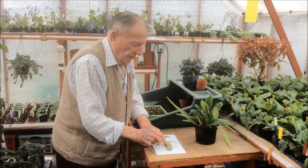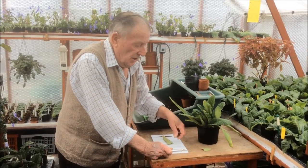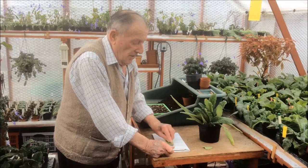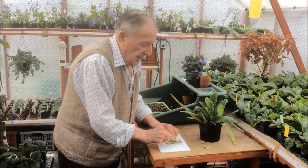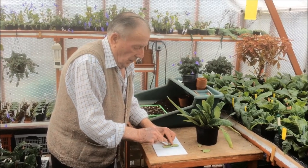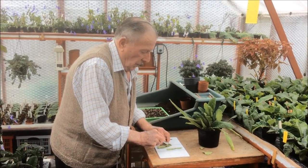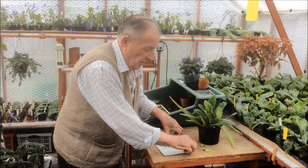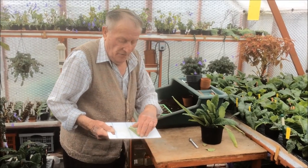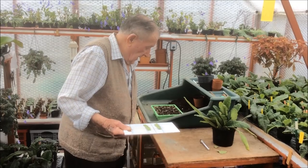We then take the tip off - don't throw it away because we'll use that one after. We trim the ends and take the centre rib out, like so. Use a very sharp blade for this. So we end up with two halves and the centre rib. The centre rib can be discarded.